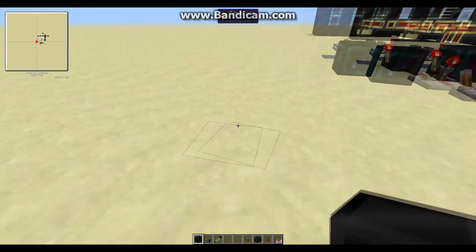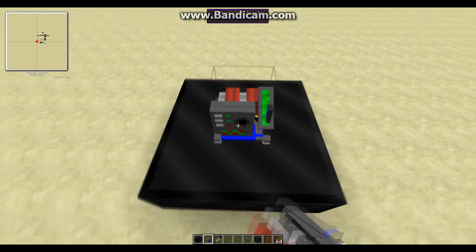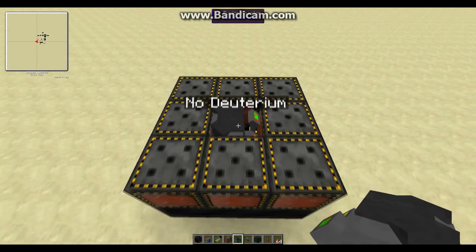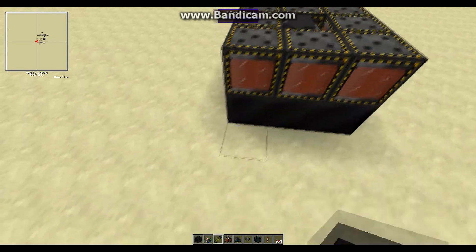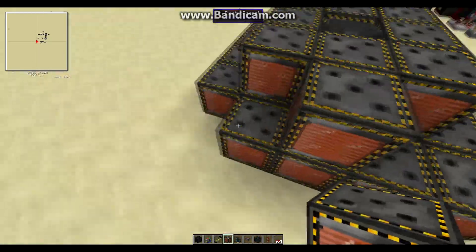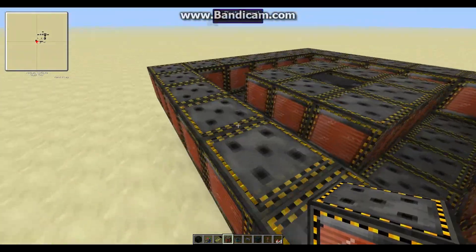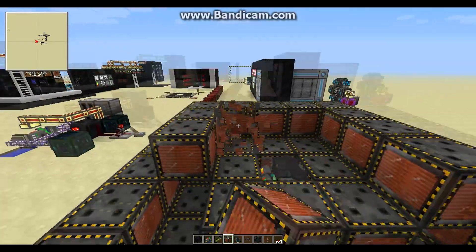Now the only thing left is to build the fusion reactor itself. You don't have to use burnt quartz blocks — you can use any blocks you like. Place the fusion reactor in the middle. When you mouse over it, it'll show how much deuterium it has — right now it has zero. Place down the magnets around it like this. We're basically making a hollow tube where the plasma will be created, and that plasma will heat up the water on top of the magnets, which will spin up the turbines to create electricity.